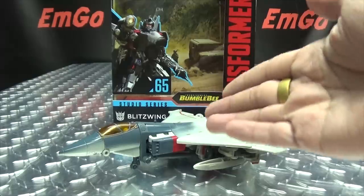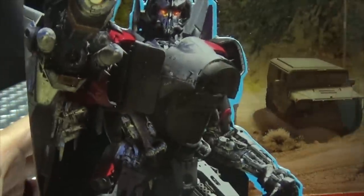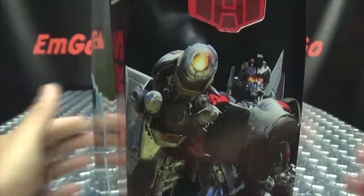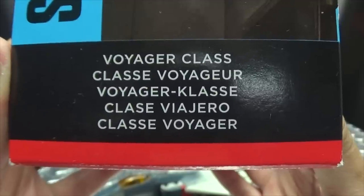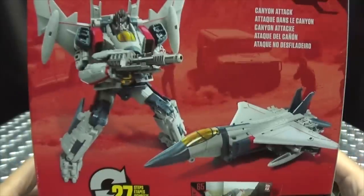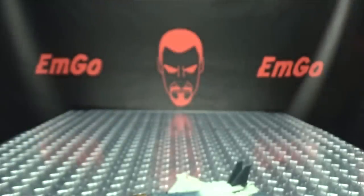So here we are, and there he is. First and foremost, as always, we'll take a quick look at the packaging. Right up front here, we have Blitzwing looking all Starscreamy. His name is Blitzwing from the Bumblebee movie Transformers. On this side of the box we have Blitzwing, on the other side we have Blitzwing. He is a Voyager Class. On the back of the box you have your obligatory product shots and a very brief bio in multiple languages. Hooray for languages! And that's basically it for the packaging!